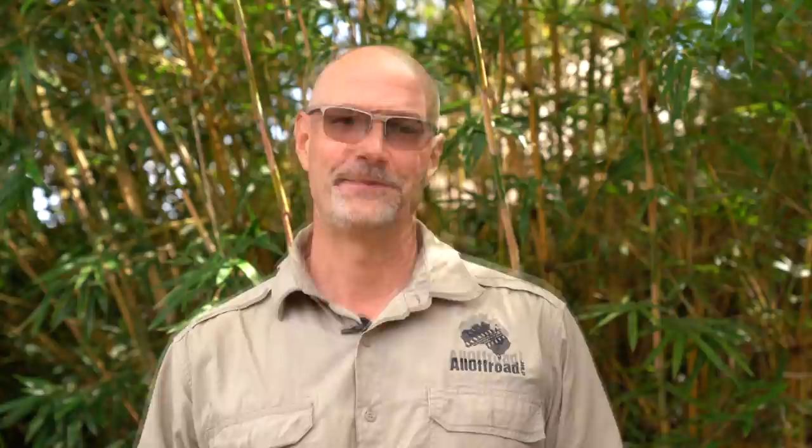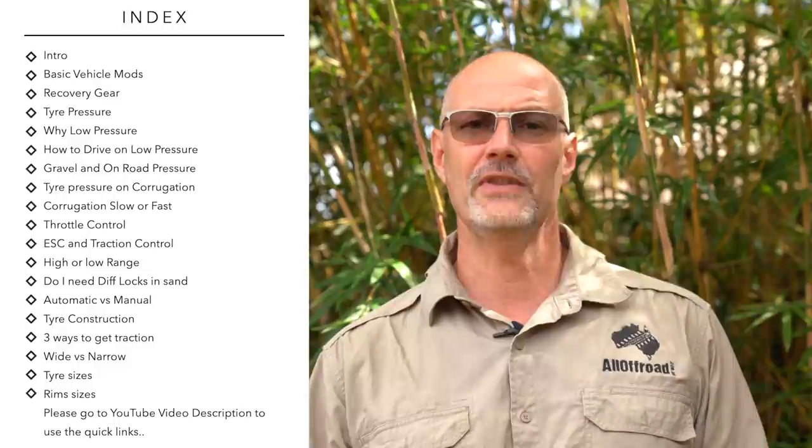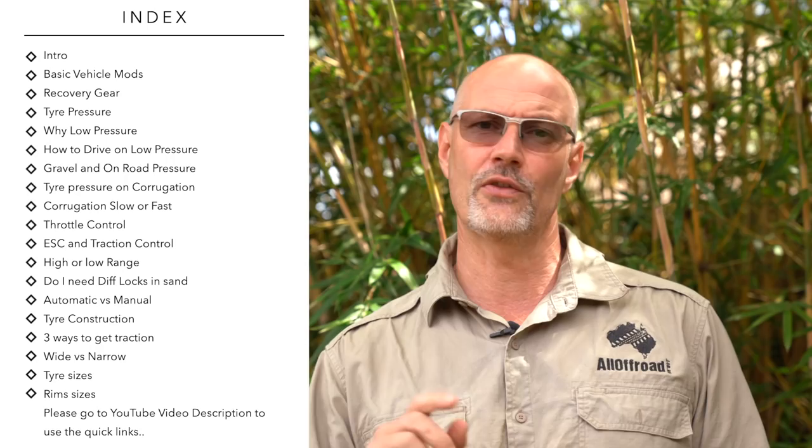I reckon if you are new to sand driving and you follow my tips, you really should never need a recovery anywhere on the beach or in the desert. Part one of the video covers a lot of subjects, so I created an index in the video description, so feel free to jump between the different subjects and just click on the link within the index.